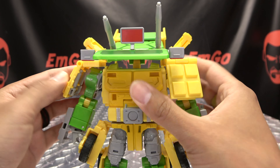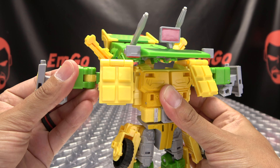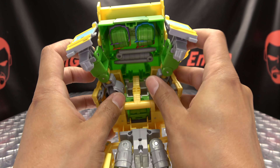Bring the arms out and then bring this panel down, which will also bring the hand down - so bring that down like so. Once you've done that, you just want to rock the arms back like so.